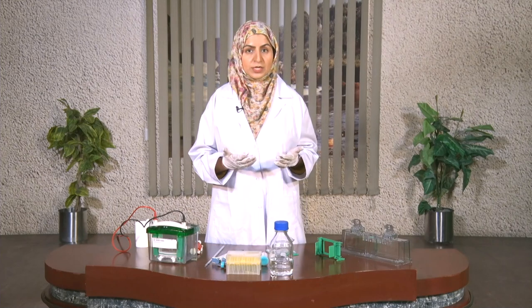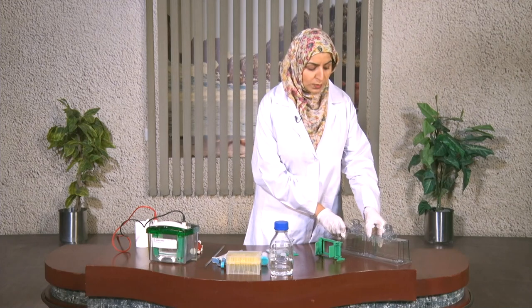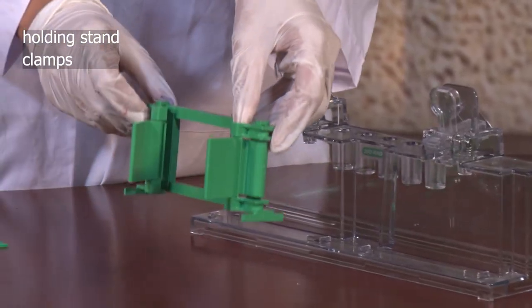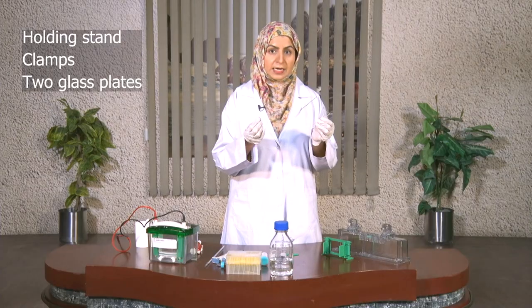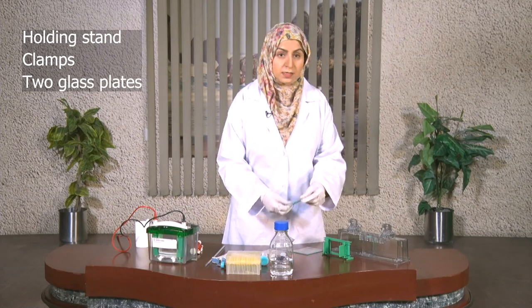Let's begin with the lab procedure, which starts with the preparation of the gel. For the gel preparation, what we need is the apparatus: the holding stand, the clamps, two finely cut glass plates, and a comb.